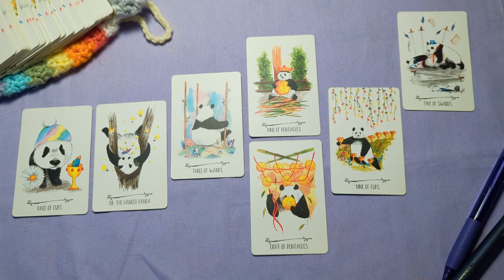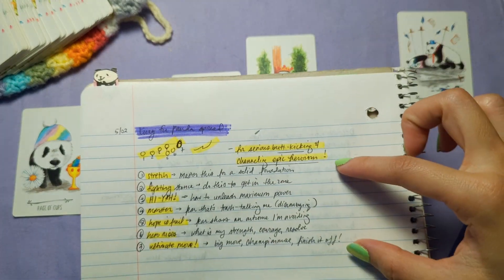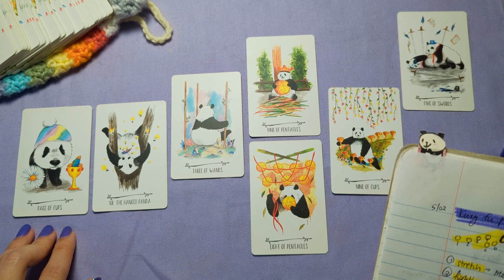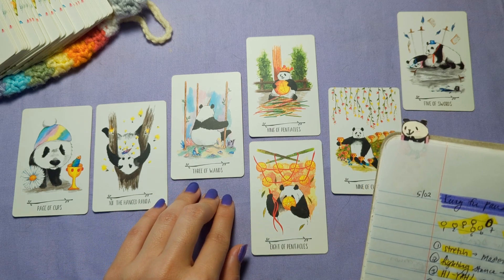So now we have the cards and the spread positions. My tip here is to write down the spread positions and exactly what card came up for each one. Stretch Sesh — what am I mastering for a solid foundation? Page of Cups. Fighting Stance — how am I going to get in the zone? The Hanged Panda. Hiya — how to unleash maximum power? The Three of Wands.